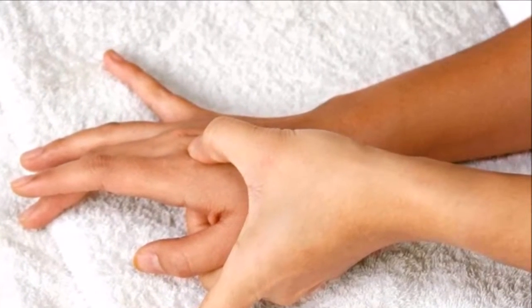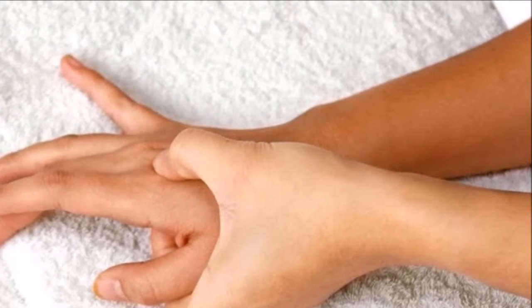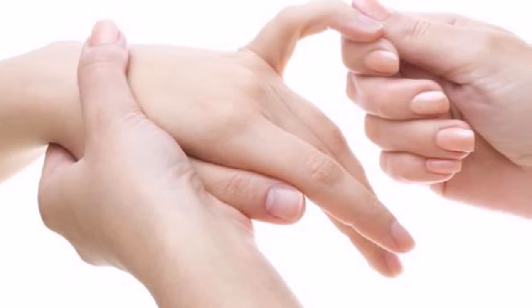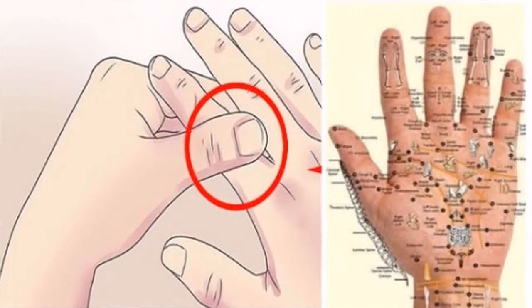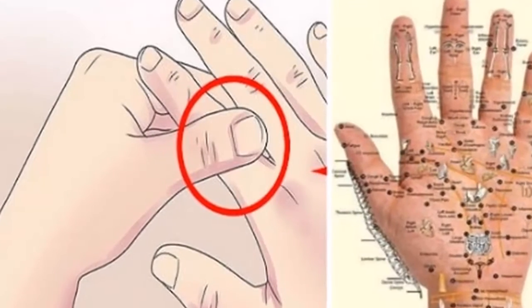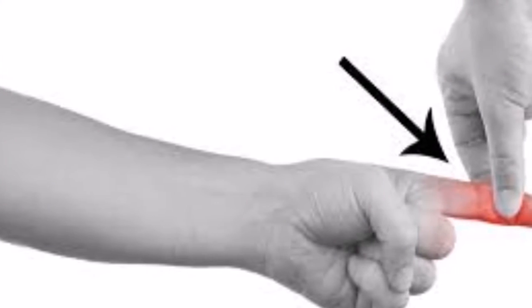Massage your little finger. Finally, massaging the little finger will help relieve migraines and neck pain. It is worth mentioning that the massages you perform on your fingers must be very soft, because if you press too hard the only thing you will achieve is hurting your finger, rather than relieving the ailment it is connected to.